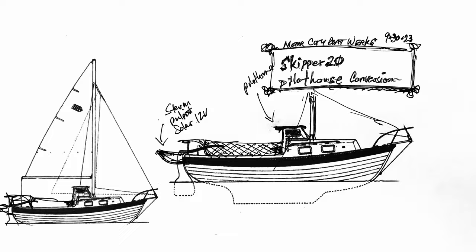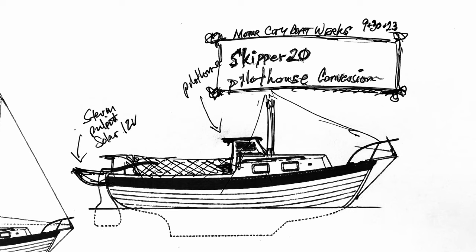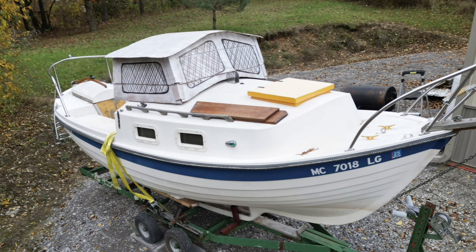If you've been watching the show, you know that I've already done an episode about buying the boat and unpacking it, and then another episode about what's the plan for this little sailboat. Over these episodes, you, the viewers, have helped me decide what's going to be my ambition and my plan. This episode is about how I'm going to design a small pilot house for the Skipper 20 sailboat. I want to thank everybody for the comments and all their questions regarding how I'm going to go about doing this.